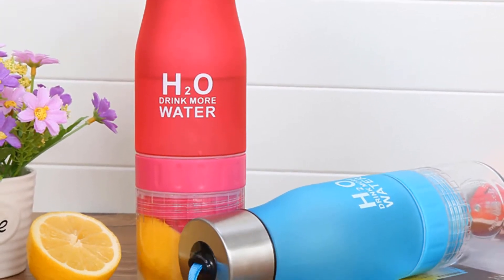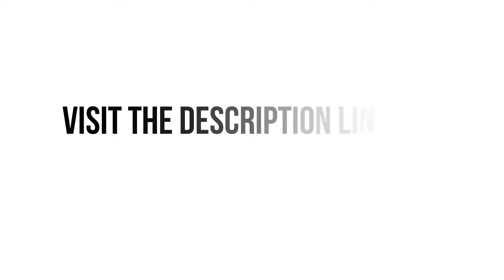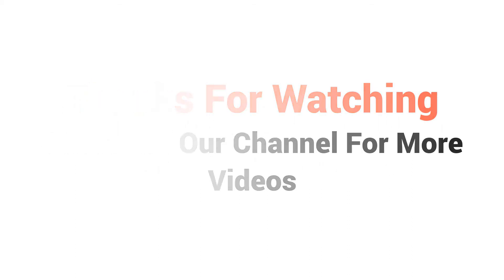You won't find such a good water bottle at such a low price. Visit the description link for price and more details. Thanks for watching — subscribe to our channel for more videos.